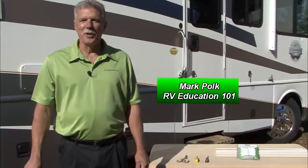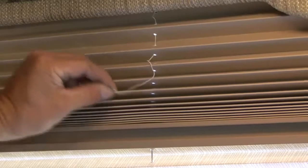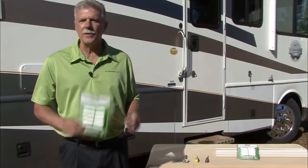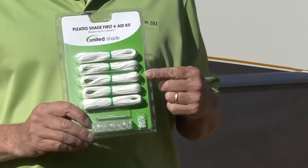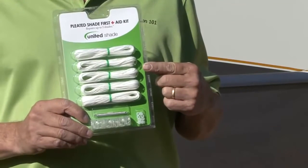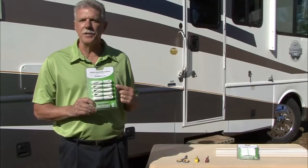Hi, I'm Mark Polk with RV Education 101. If you own an RV and have pleated shades in your RV, you won't want to miss this video. Day night shades are a great feature in an RV, and to keep them in tip top shape or to restring a broken shade, you won't want to leave home without this pleated shade first aid kit by United Shade. The kit includes all the hardware you need to repair or restring a pleated shade with easy to follow instructions. Let me show you how easy it is to restring a pleated shade using the first aid kit.